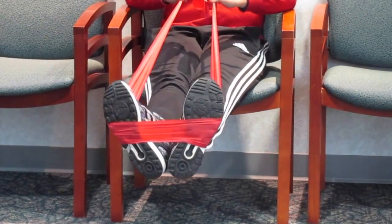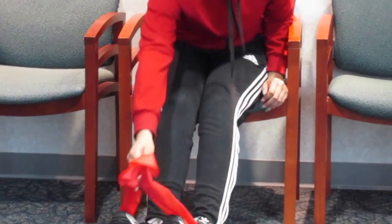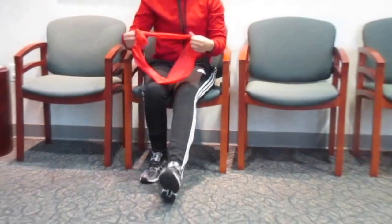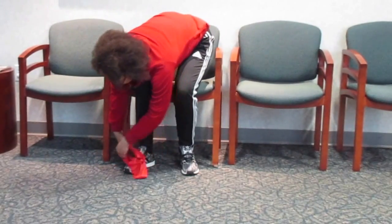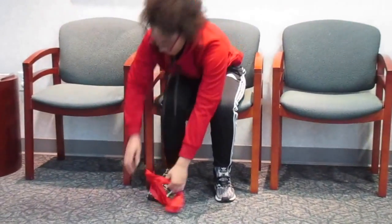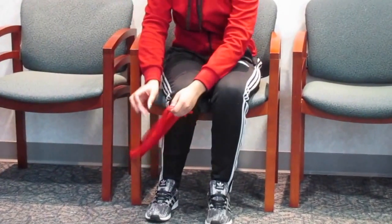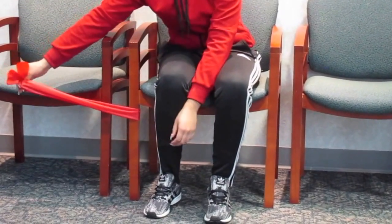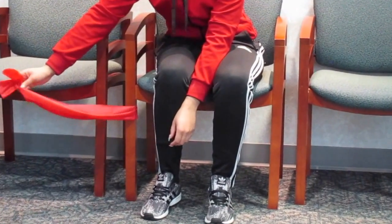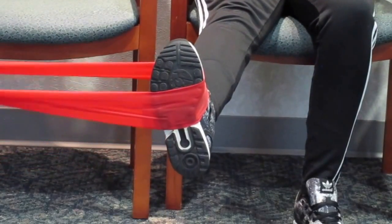Third exercise: the patient will wrap the band around something that will not give, wrap it around the end of the foot, bend across the forefoot, and turn the ankle inward.